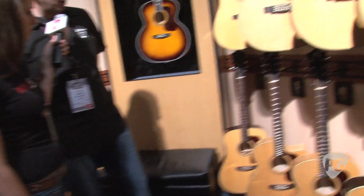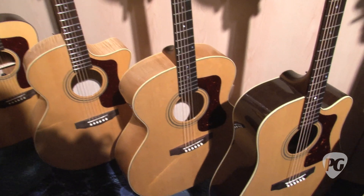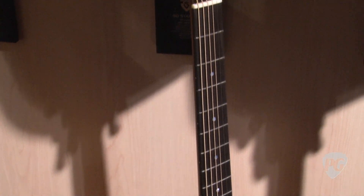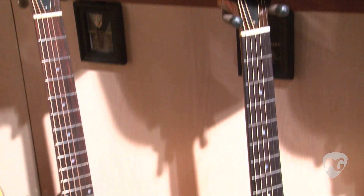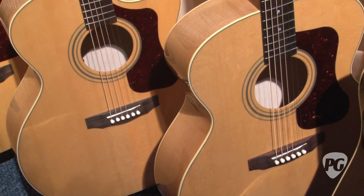And of course it wouldn't be Guild without having a 6-string jumbo as well. This is our F50 Standard model — just a great all-around guitar. It has that unique construction of the arched laminated back that Guild jumbos are so famous for, especially the maple ones. It's available in a cutaway format and a straight acoustic format.